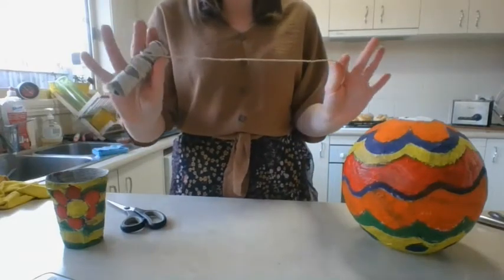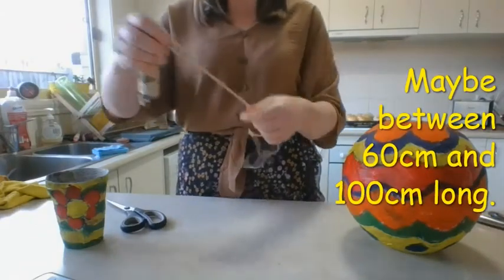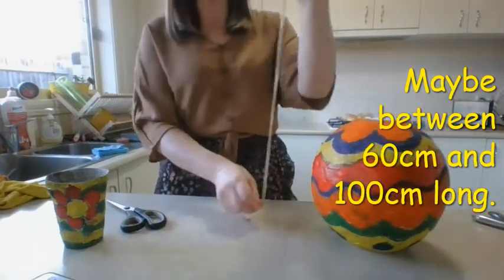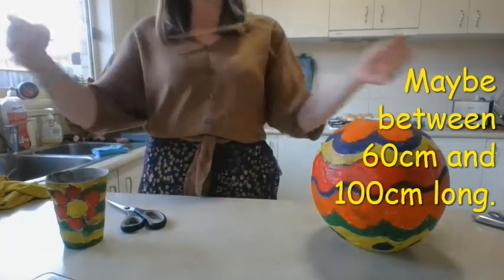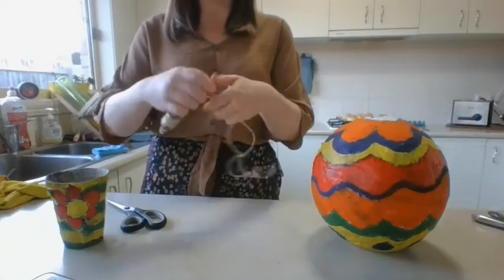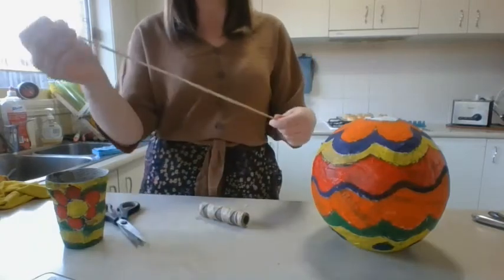Then what we need to do is take our string, twine, wool, or whatever you're using, and pull out a length. It needs to be just over double however high you want to hang your balloon. You can see that I've doubled that loop over and cut off the string there.